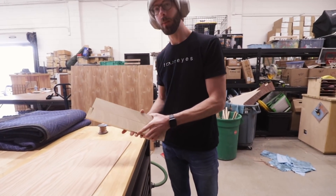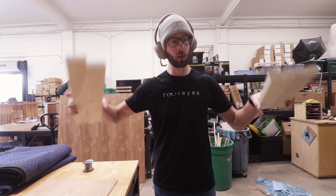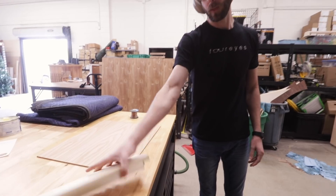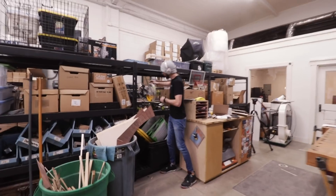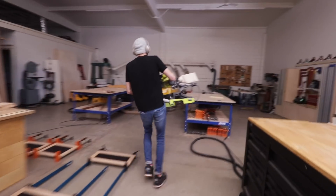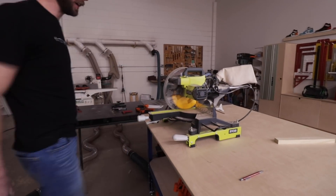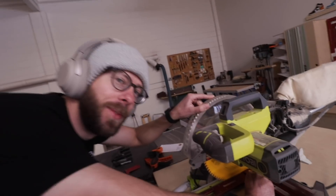We are back from Home Depot. We got our poplar that's two inches wide and three quarters of an inch thick, and we got some quarter inch plywood. For these, we don't need to rip or mill or do anything - we basically just need to cut them to length, so let's use the miter saw.